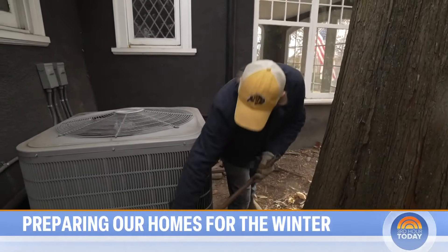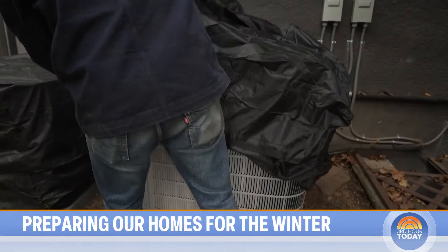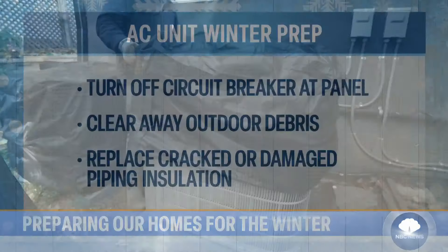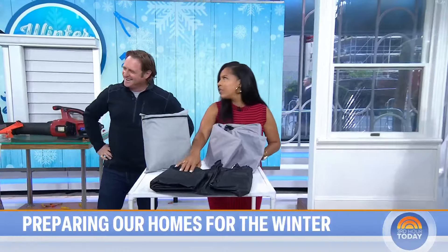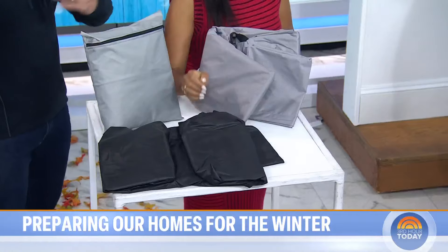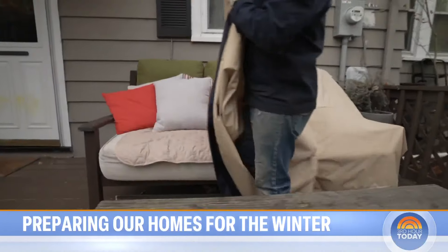This is me doing it in my own house — raking up around it, then putting the cover over. You turn the power off, because you don't want somebody accidentally turning on the cool and having it start running. That's happened to me too. You can get these covers at any big box home improvement store or online. Just get your dimensions — measure out your unit so you get the right one that fits.